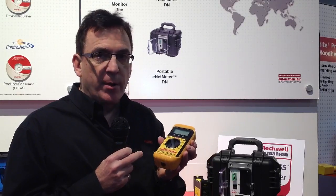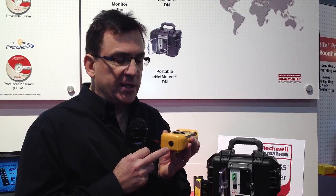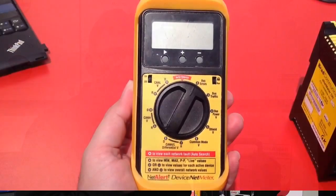The first tool I want to talk about is our NetMeter diagnostic tool. This is a low-cost handheld device that provides very quick indication for all your DeviceNet nodes on your network. It's powered by battery, so there's no external power requirements to the unit. Your DeviceNet cable is connected on the underside of the diagnostic tool.